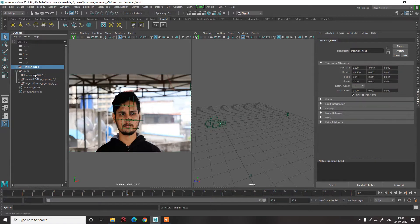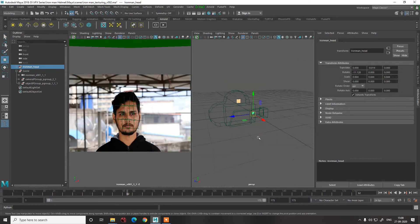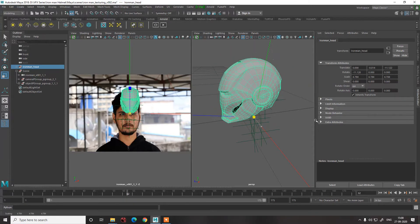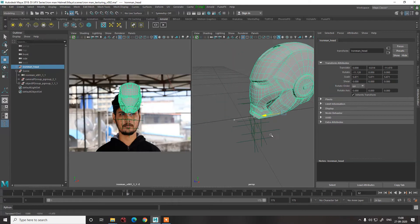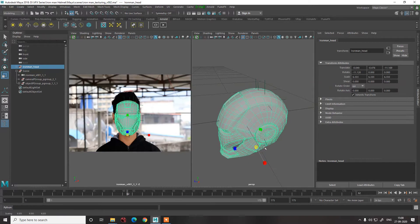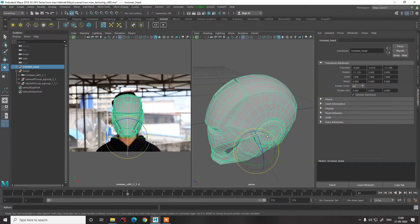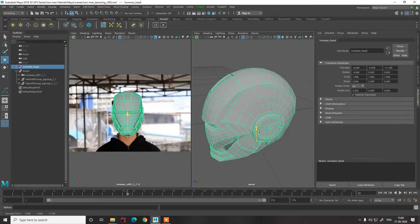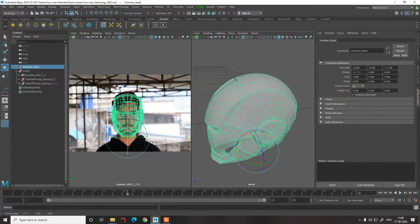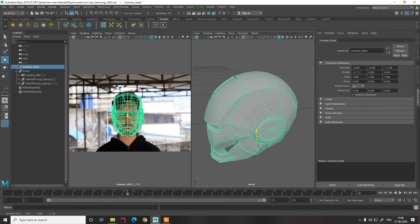Now let's go into our Ironman head and try to scale it and match it over here. The track has already been done in 3D Equalizer, so we'll try to match it according to our scene. Let's move it slightly down — we need much more down. First we'll go towards the jawline — yes, the jawline is good. Let's scale it up a bit, go slightly down, and give it a slight tilt. We'll go into x-ray mode so we can check the eyes and the position of the ear as well.